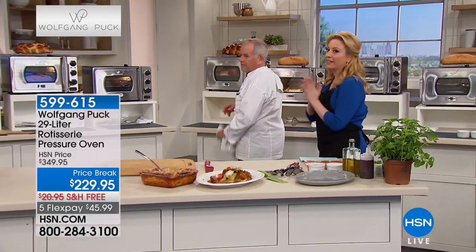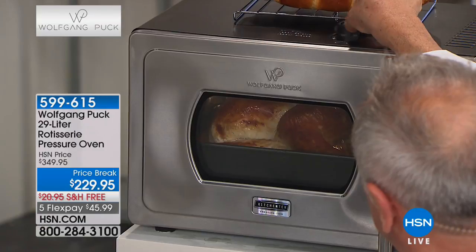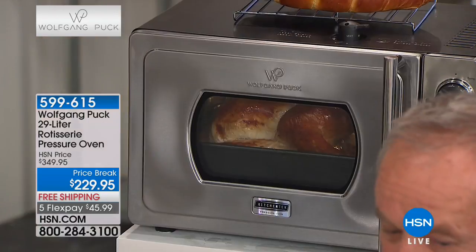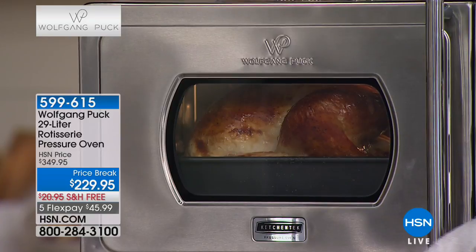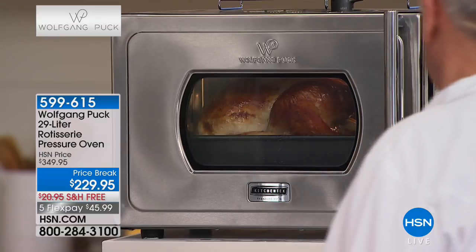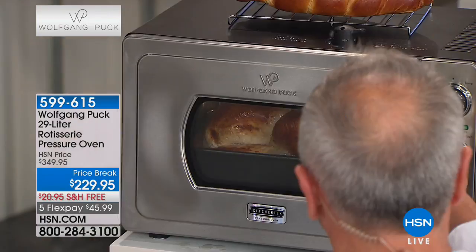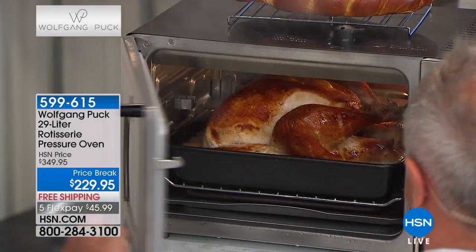Our turkey is in here - let me show you what we do. Put the lever on releasing to release the pressure - just takes a few seconds. Then pull up the lever. You can hear the pressure relieving. Then we open it up - you see the steam.